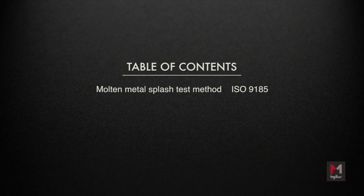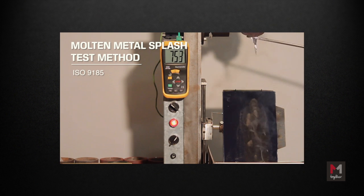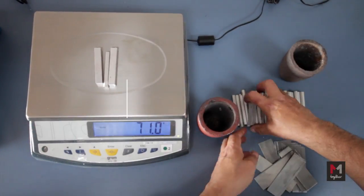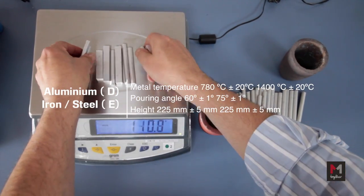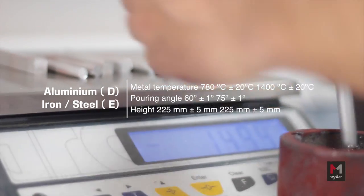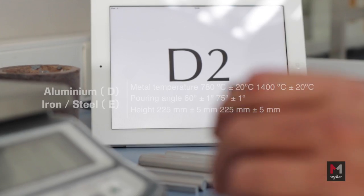The test method described in this video is the Molten Metal Splash Test Method ISO 9185. This test is done under the following conditions: Metal Temperature — Aluminium at 780 degrees Celsius and Iron/Steel at 1400 degrees Celsius. Release Angle is 60 degrees for Aluminium and 75 degrees for Iron/Steel.